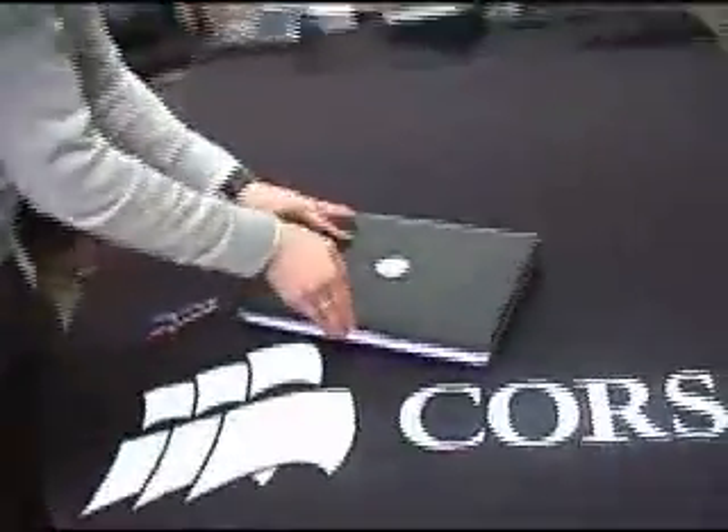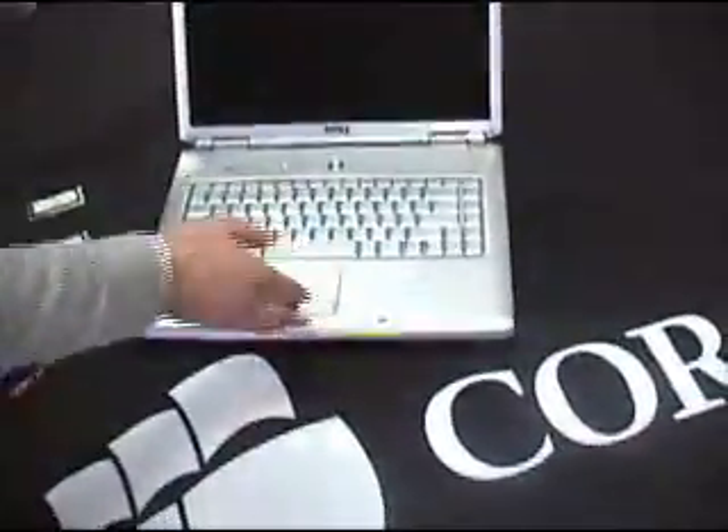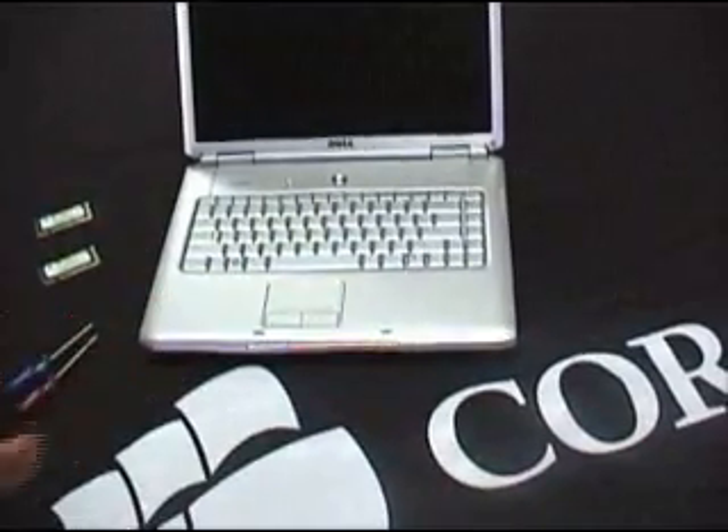I'm Gareth Ogden from Corsair Memory and I'm going to show you how to upgrade a laptop memory — a very simple upgrade. The laptop we're going to upgrade is a Dell 1520 Core 2 Duo laptop, a fairly standard laptop.